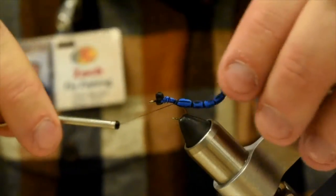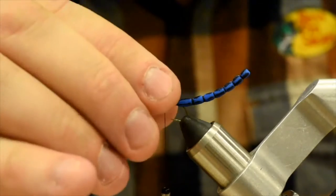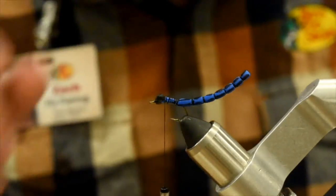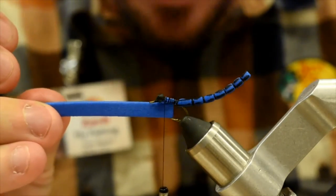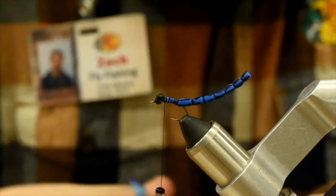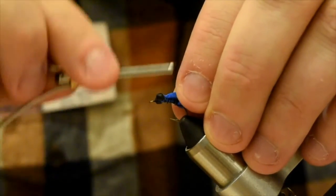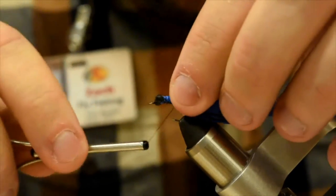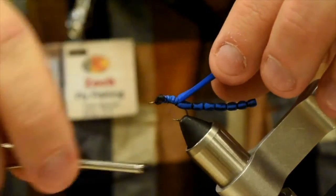Now we're just going to open spiral that a little bit, get it up to behind the eyes, trim that foam away, and cinch that all down nice and tight. I love doing this — you can do this out of deer hair as well if you like. I find the foam a little easier to work with, a little bit cheaper too, and you can get it in whatever color you want. I've seen some of these patterns done with a sparkly blue foam, which is pretty cool. Now I've got another piece of foam, about the hook gap in size — I'm going to cut that to a point and tie that in by the point right behind the eyes, locking it down right to the back of that last segment.